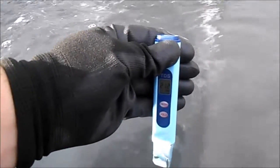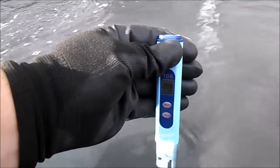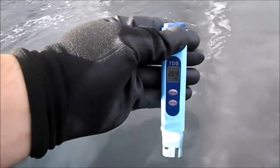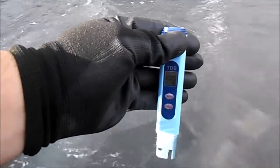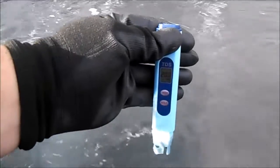So we have 244 times 10, which puts me over 2,400 parts per million of TDS. With hot tubs, when TDS goes 1,500 above your fill-water level, that's when you want to drain it. Tap water is about 200 ppm, and this is reading 2,440 — so it's definitely time to drain.